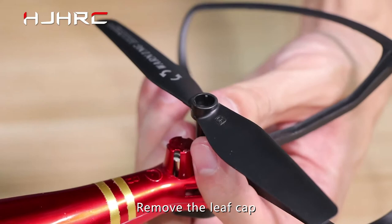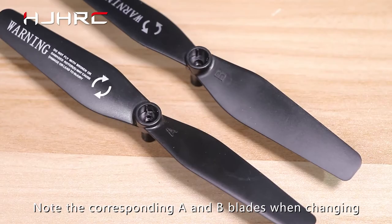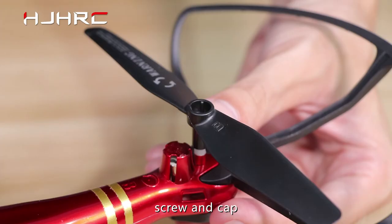Replace propeller. Remove the lead cap and turn out the screw, then remove the blade. Note the corresponding CW/CCW blade directions when changing. Install new blades, then replace the screw and cap. Wind blade replacement is completed.